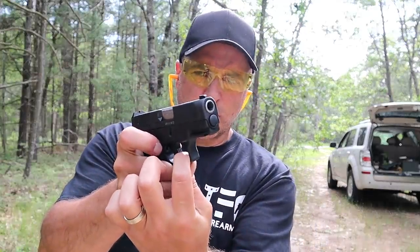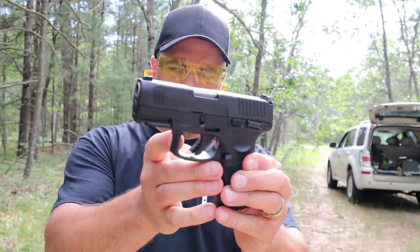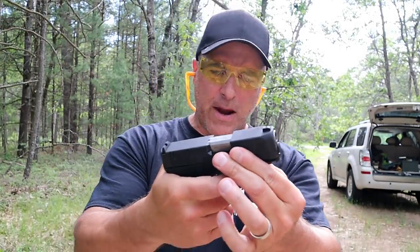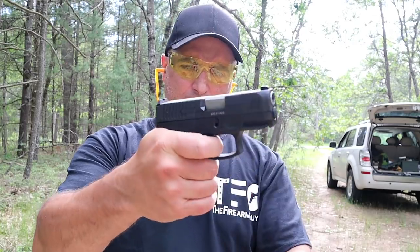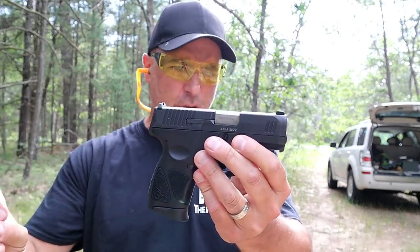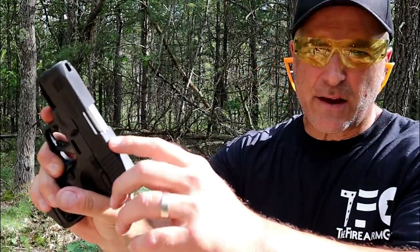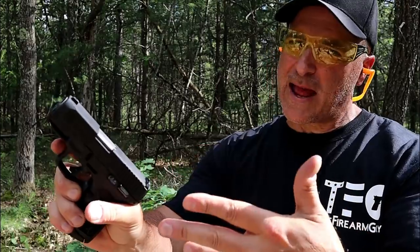Trigger feels real nice. I like the additional real estate that they offer in that trigger bar safety. It breaks at four and a half pounds. It does have re-strike capability and it weighs the same — right around 22 ounces. I have one in the chamber now, film safety engaged. Sweep down, the safety disengages. I like that sight hole indicator — I don't miss that raised bar in the least.